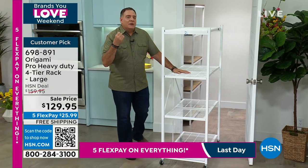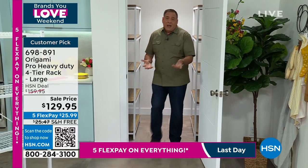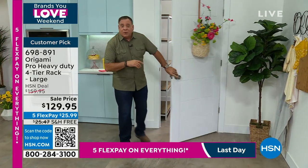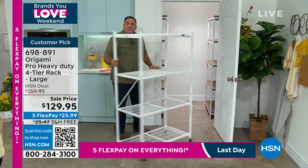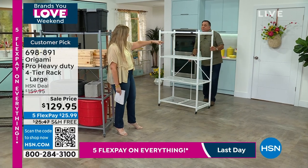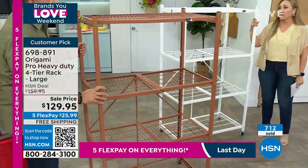We often talk about using these in a walk-in closet or walk-in pantry. If this is my walk-in closet, when I close that door it's dead space — wasted. But if you put a rolling rack in here, you've added 12 more feet of storage. When you need to access stuff, because these are on wheels, you just pull it out and you've got full access to everything. With the pro, you've got all that extra weight capacity.